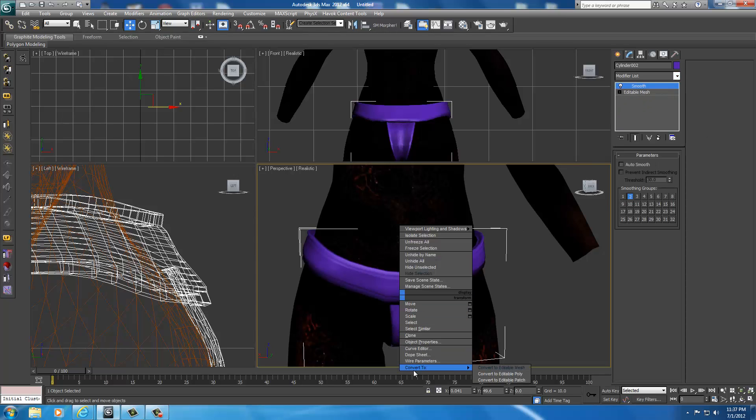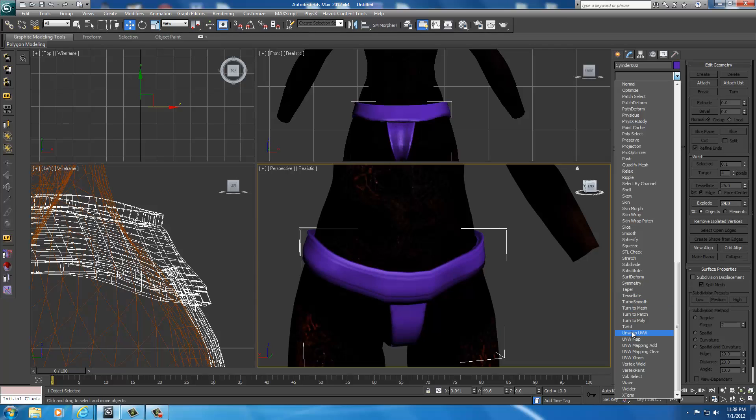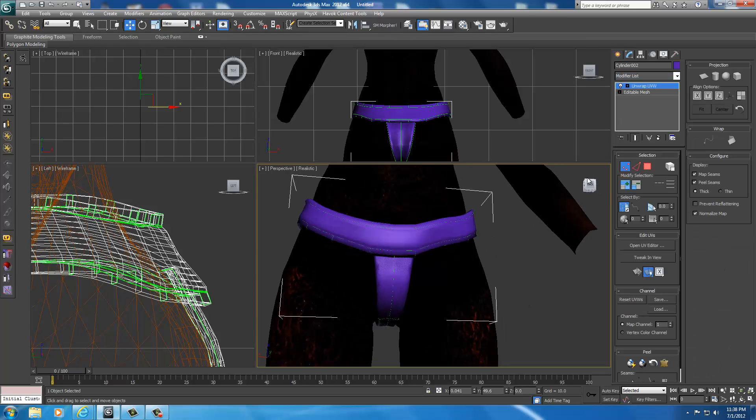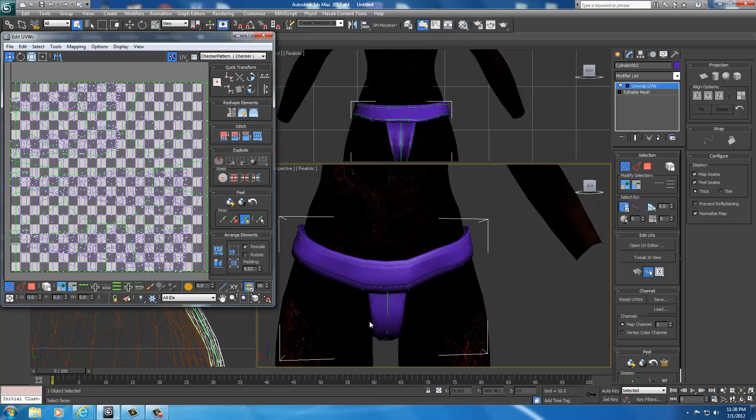Oh, I almost forgot — right-click it, convert it to an editable mesh. Because we combined two objects, we now have to re-unwrap the UVW, since the UVW now has two combined meshes laying over each other, so it wouldn't paint right. With Editable Mesh selected, drop down the modifier and select Unwrap UVW. You can see there are several lines in here — there's no way to hide all of them, so we'll have to deal with it. Open UVW — you'll see a line down the middle. Any time you slice or cut something, there's going to be a line where you cut it, so you just have to work around that area. Everything's overlapping all crazy. Click Normalize — now it's all packed so they can all be painted on the same palette without destroying anything. Then click X.